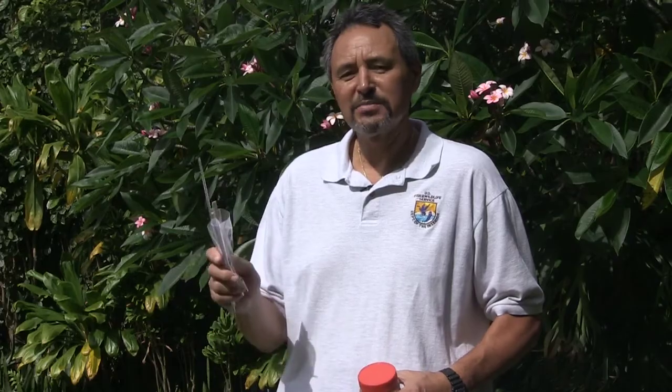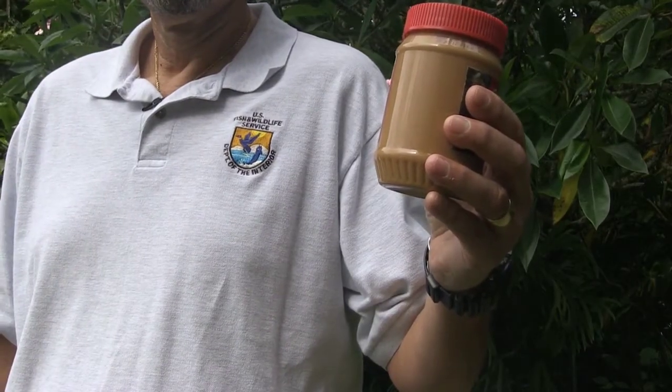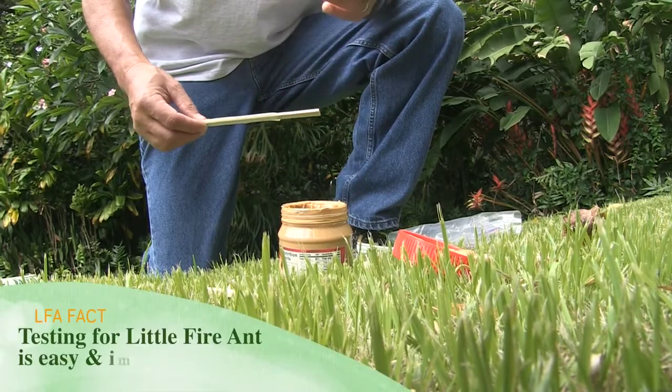There are simple things around your house that you can utilize, things like a wooden chopstick, a Ziploc bag, and a ruler. And of course, utilizing some peanut butter for surveillance. Looking for little fire ants in your backyard is real easy — it's as easy as one, two, three.